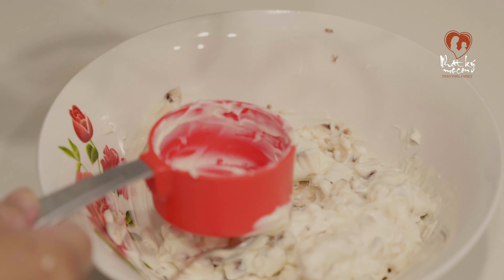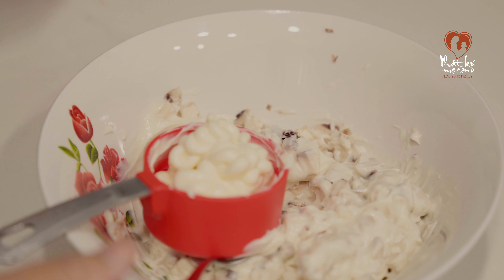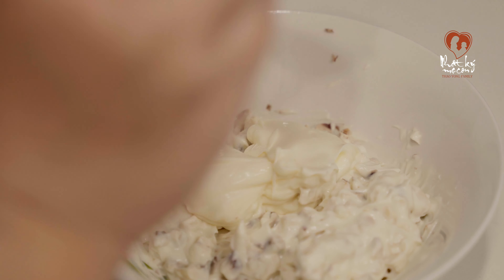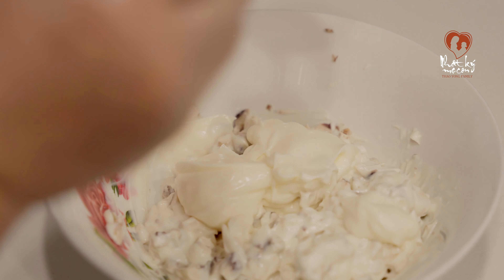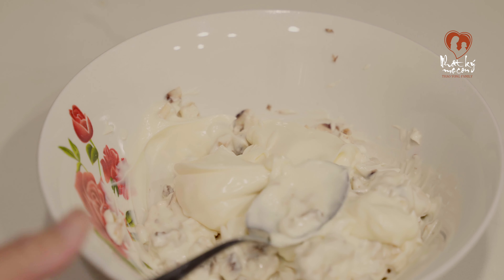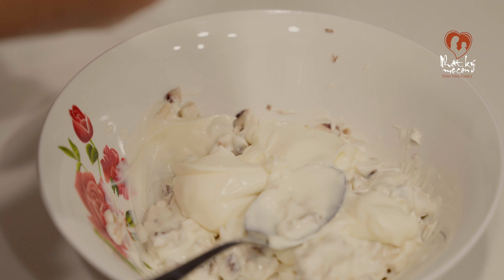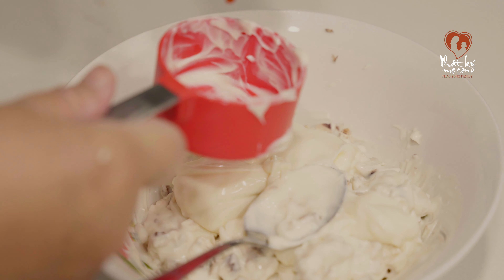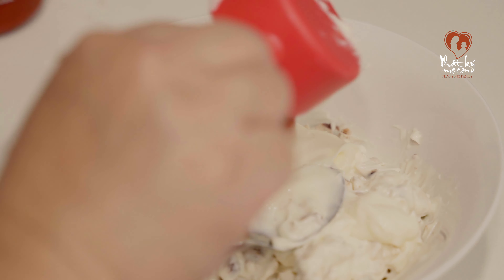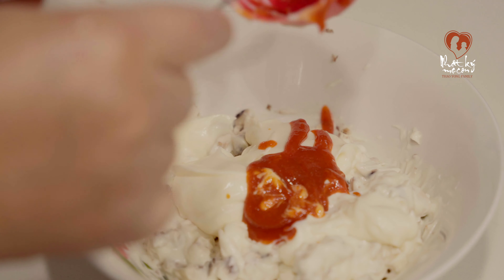Ok, sau khi mình cho mayonnaise vô rồi đó, thì các bạn trộn đều ha. Rồi sau đó các bạn cho mình một ít tương ớt vào - tương ớt mình ăn phở đó các bạn. Tương ớt các bạn cho tùy thôi. Nếu mà ăn nhiều cay thì các bạn cho nhiều. Còn mình thì ăn ít cay thì mình cho 1/4 của cái cốc 1/3 đó - chỉ cho chút xíu thôi. Mình không có ăn nhiều cay á.